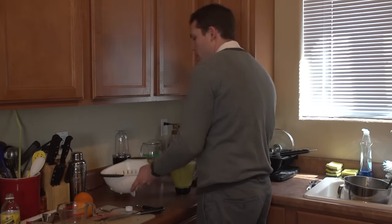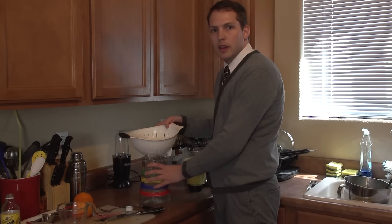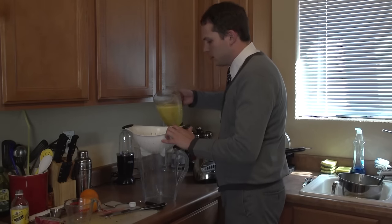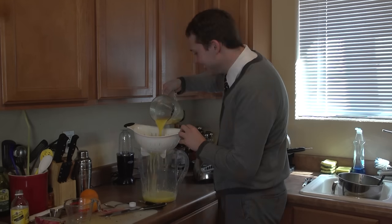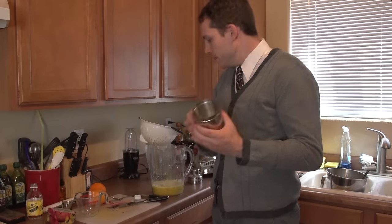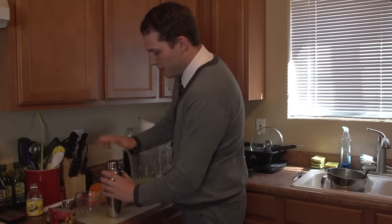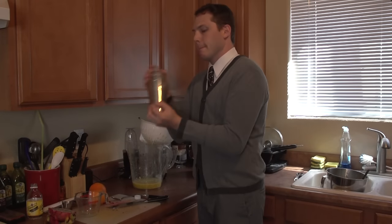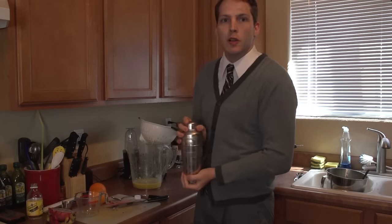So what we're going to do next is take our strainer and put it over top of a glass pitcher, and we're just going to strain it — we don't want any excess weird bits of orange left in there, so that's why we're doing this. Next, go ahead and get yourself a tumbler. We're going to fill it with ice — you want to get it about half full. Add our liquid in, seal it up, and start giving it a nice shake. Once you start feeling the tumbler start to chill on the outside and get frosty, you know you're ready to go.